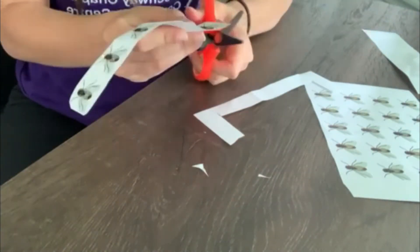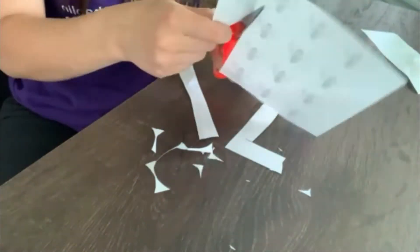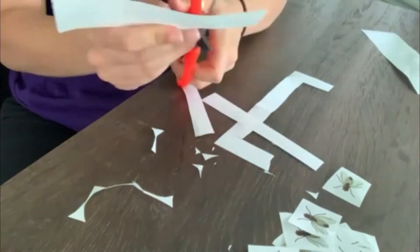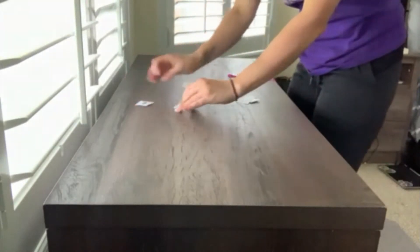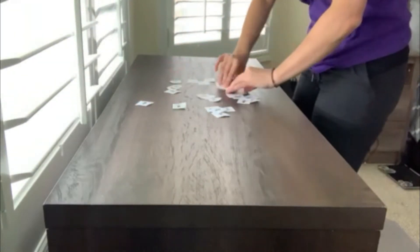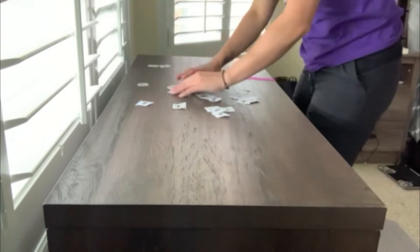So the first thing we're going to do is cut out our bugs if we're using paper bugs. The first way to set up the game is to spread out your creepy crawlies — cut out spiders or cut out flies — all over your desk like this.